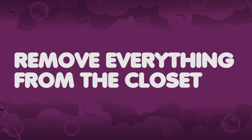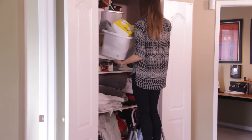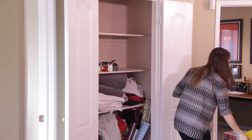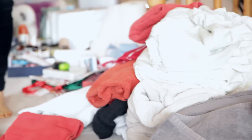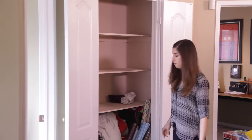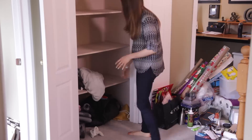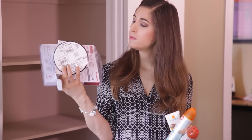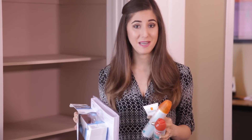Let's get down to business. We're going to start by removing everything from the closet, and I mean everything. This allows me to give the closet shelves a good cleaning, and it allows me to better see and sort all of the stuff that has been clogging up my closet shelves. Right off the bat, I found a few items which actually belong elsewhere in our home, and a few items that can just be thrown out or put into the recycling bin. So I've already freed up some space in the closet.